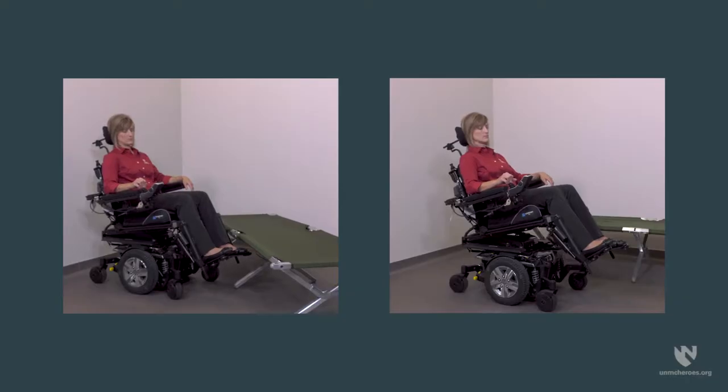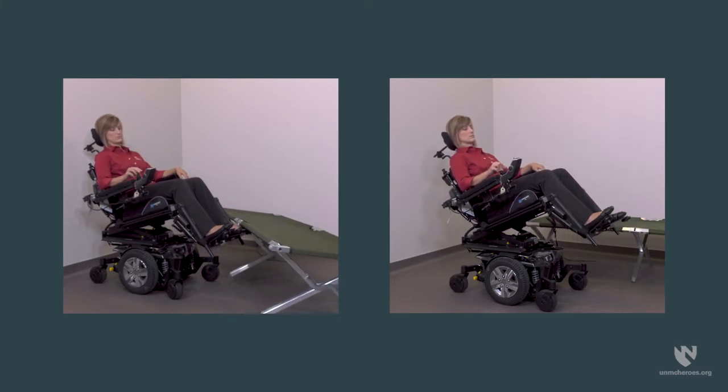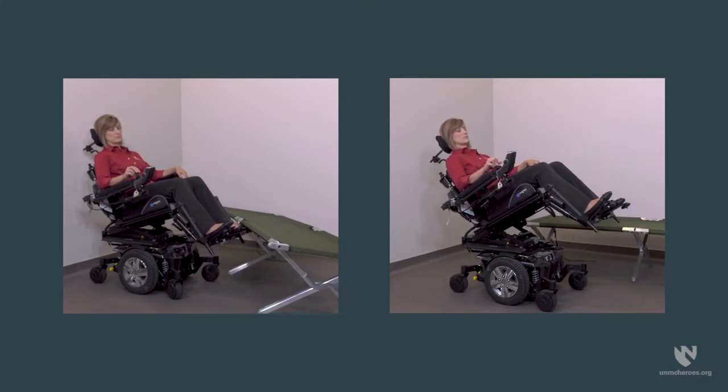When attending to people who use a power wheelchair, make sure they have adequate space to maneuver their chair. Set up their environment so they have enough space to tilt, recline, and adjust their positioning as needed. Ask them if they will need assistance repositioning, transferring, or performing other activities.